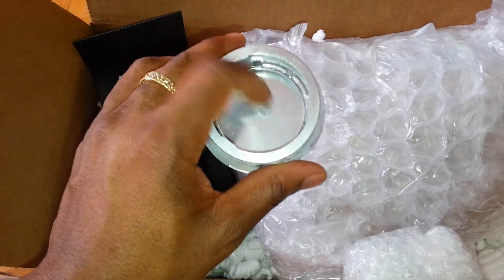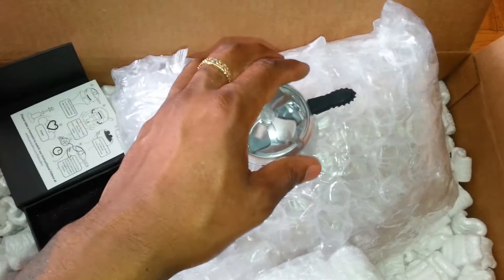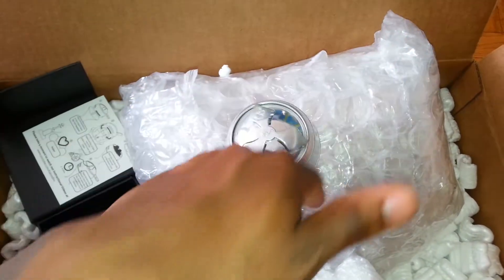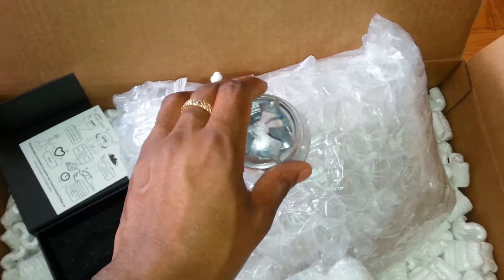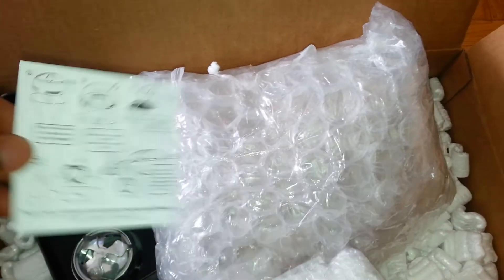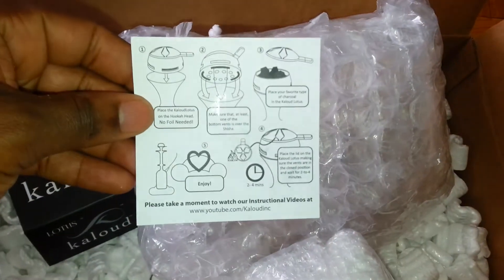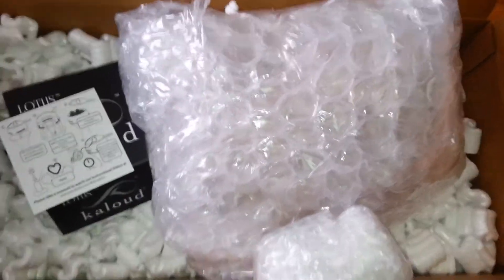Put the coals in here, put the lid on and close. Open it up — pretty cool. I definitely can't wait to try this out on my next bowl. I'll go more in-depth on that. But anyway, instructions. Alright, be right back.